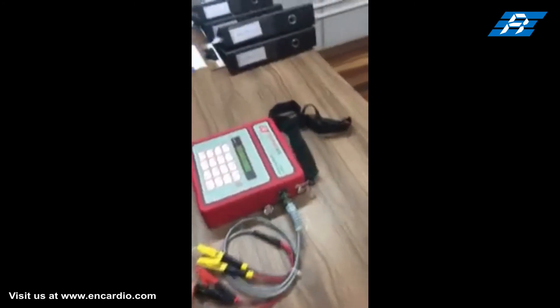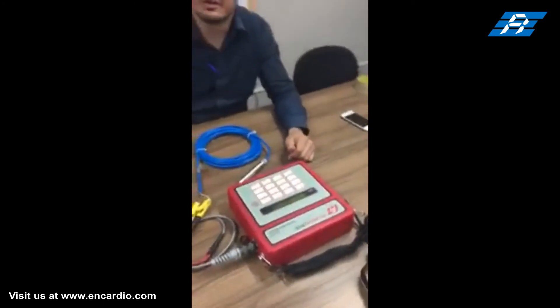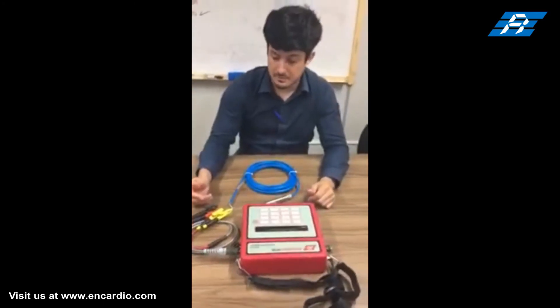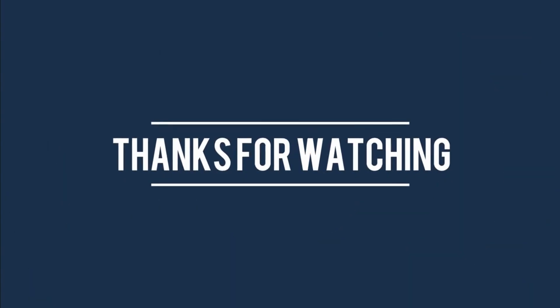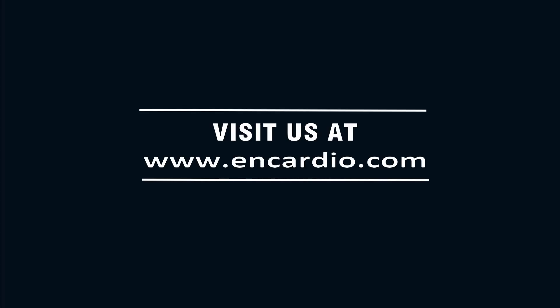If you slowly apply pressure to the diaphragm, you can see a change in frequency readings. This is how pore pressure can be measured with a vibrating wire piezometer. For more details, please visit us at www.encardio.com.